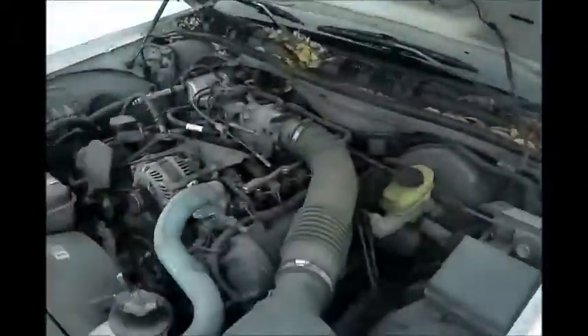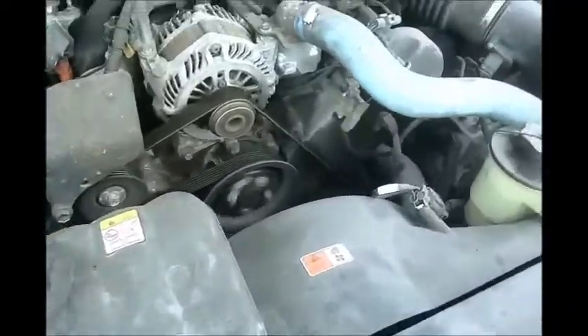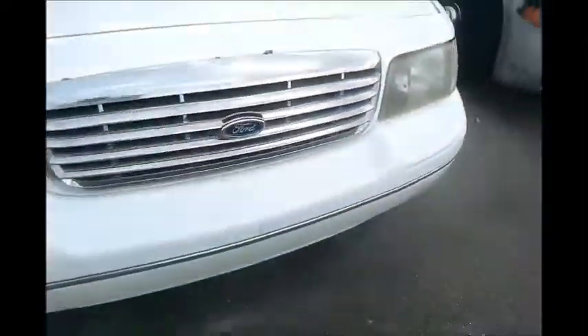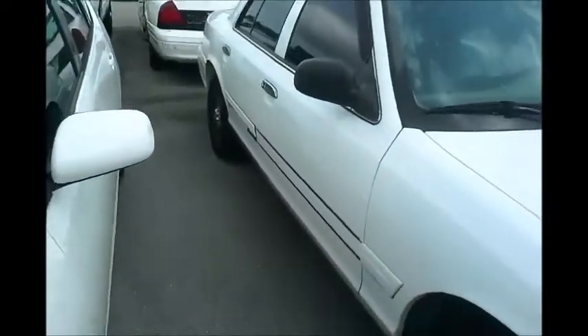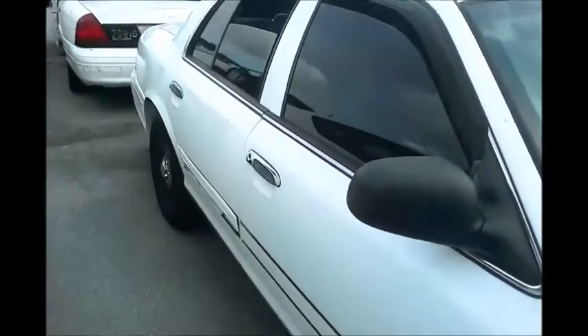This is a Ford Crown Victoria. As you can see, it starts up. Windows on this side are opening and closing. Take a look at the cluster panel.